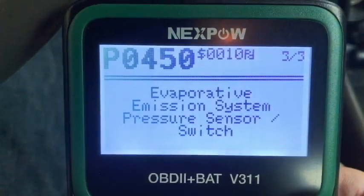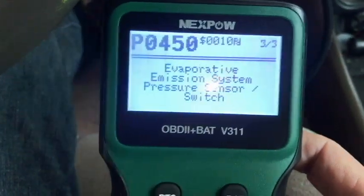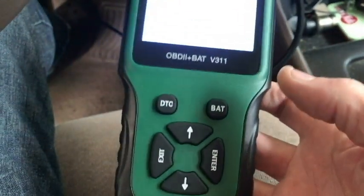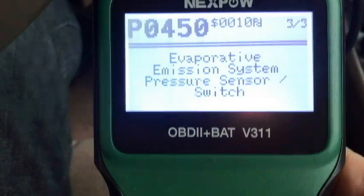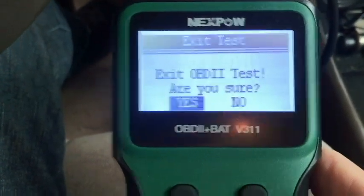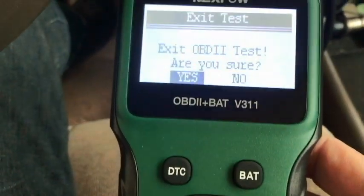This thing is working and it's easy. As soon as I plug it up and press enter, it starts scanning. I don't have to put in any information about what car this is, so very easy to use. Let's exit out. It's asking me if I want to exit test - are you sure? I'm going to push yes, which would be enter.